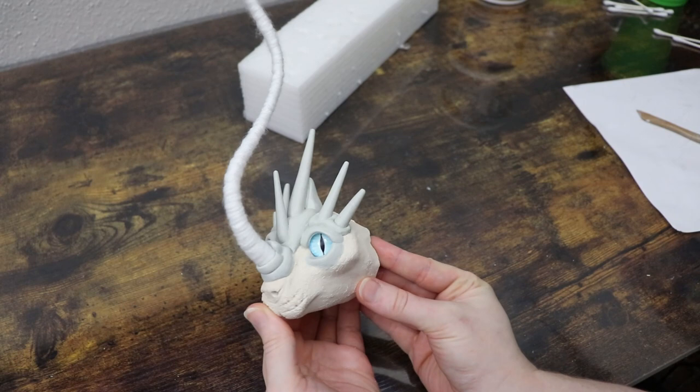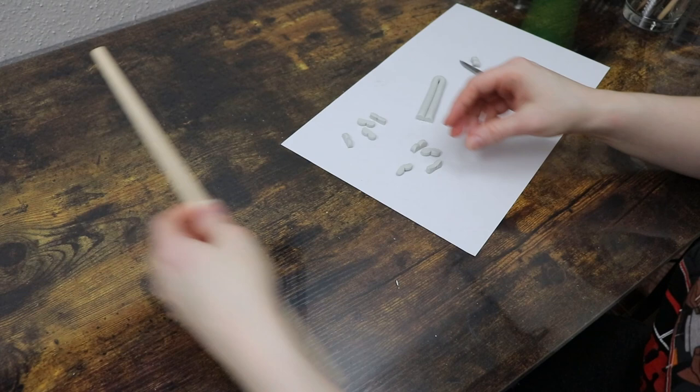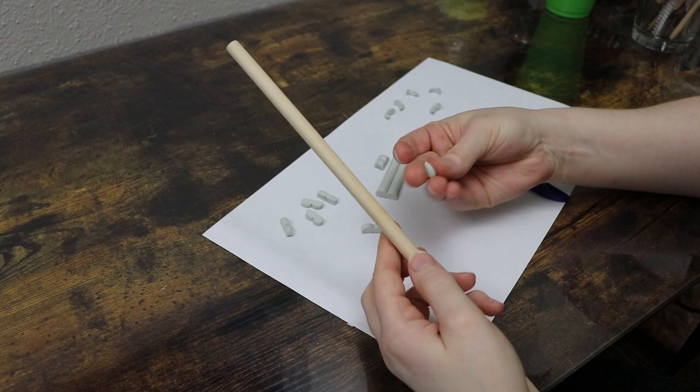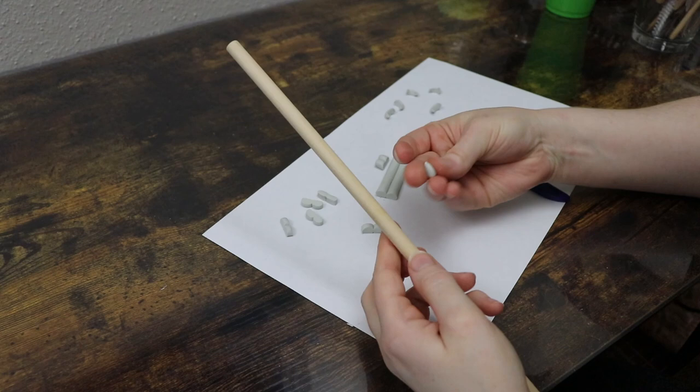I'm going to set the head somewhere safe to cure overnight. While I still have my epoxy clay out, I'm going to make some claws for our feet. I'll make some little cones and use a wooden dowel to curve them into a curved claw shape. I'll make enough for all four feet, lay them somewhere to cure as well, and then the following day we can make our feet.